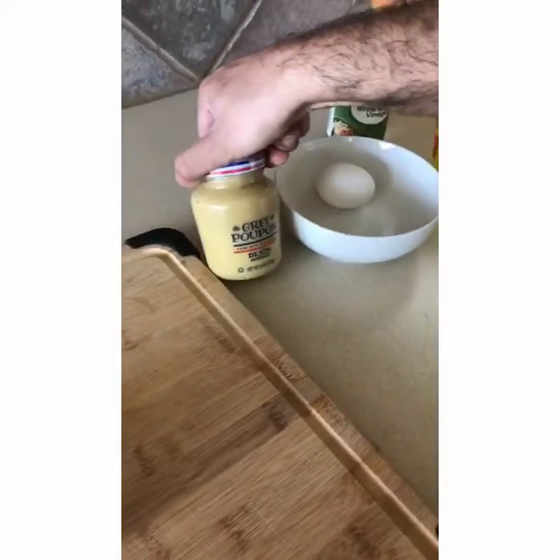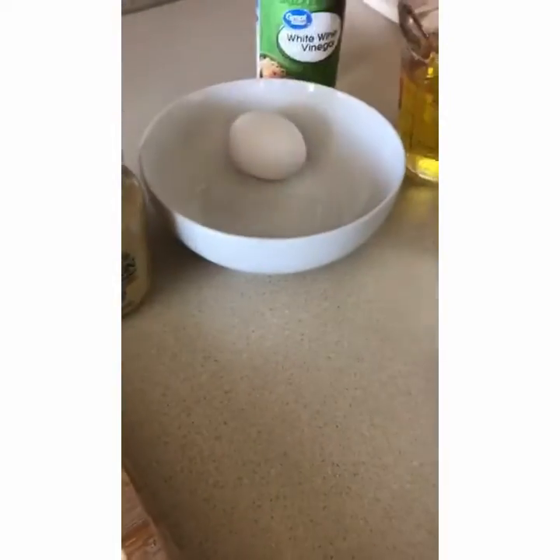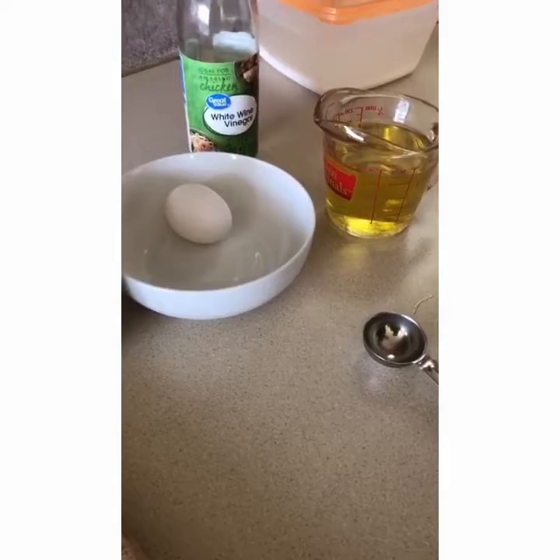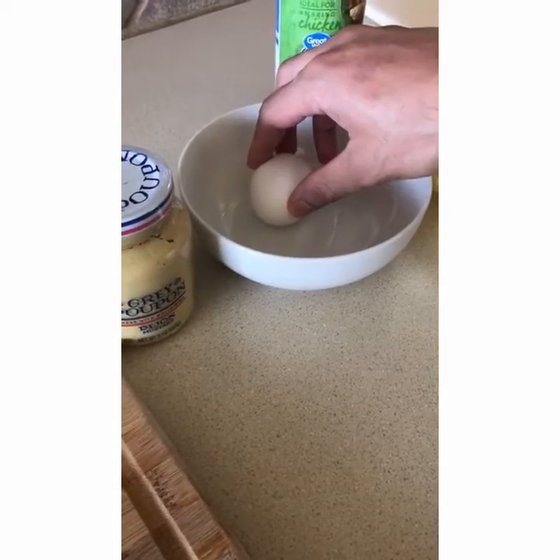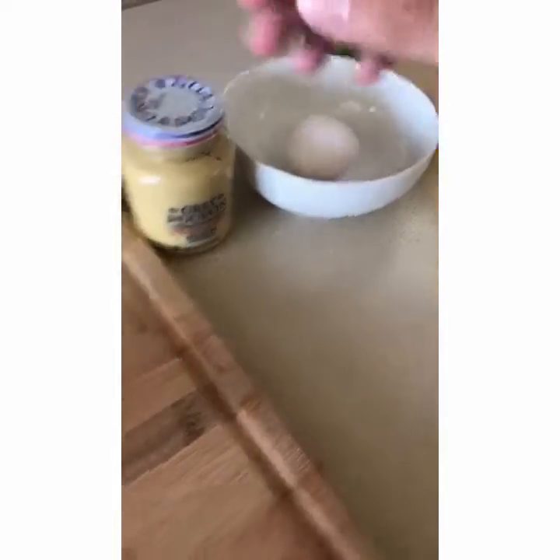We're going to use Dijon mustard, egg, one cup of olive oil, and white wine vinegar. It's very important that the egg is at room temperature, or it will not emulsify the mayonnaise. And we also have a mixer.